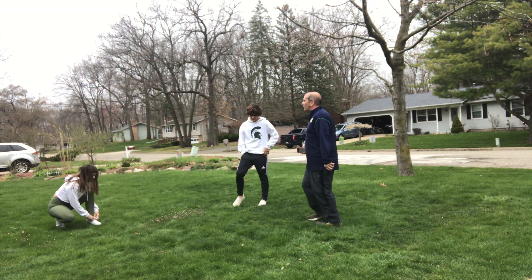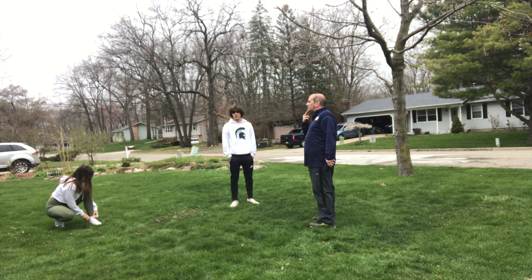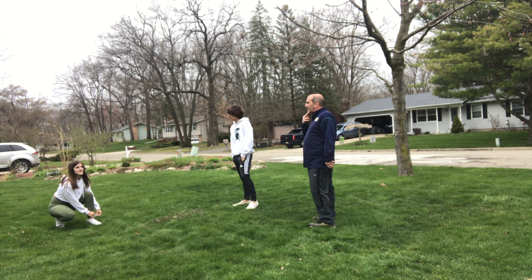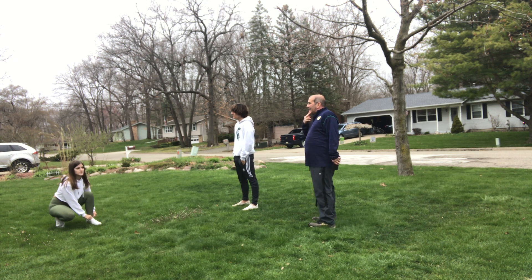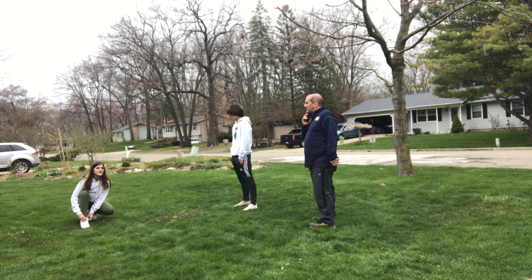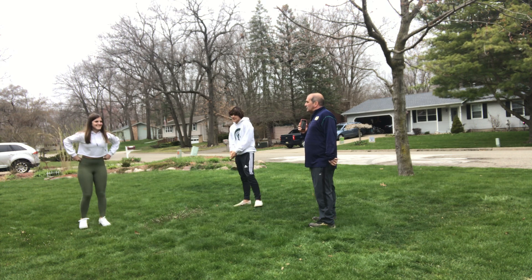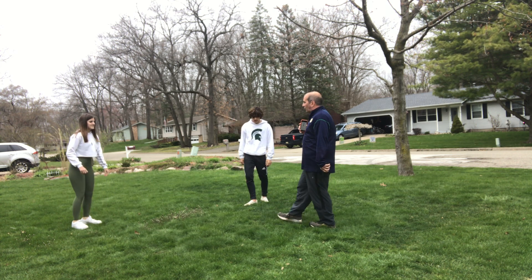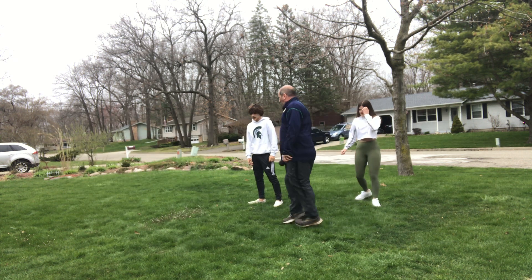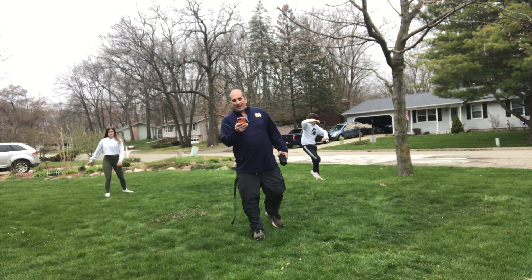Let's do another way we can move around our space without touching anyone at a medium speed. Can you think of another way? Galloping. Just out of reference, can you think of an animal that gallops? A horse gallops. Katie, can you show us how to gallop? Remember you want to have one foot forward and one foot back and gallop — keep that same foot in front. Here we go, galloping.